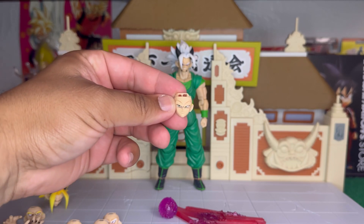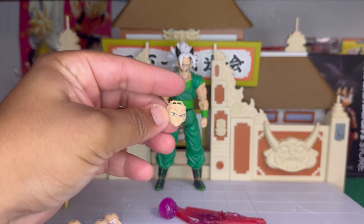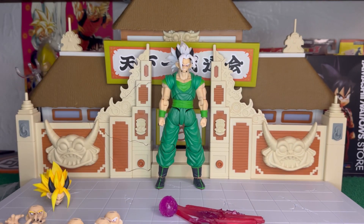We also have this extra faceplate for the new batch of the Super Saiyan 3 Goku that they just released, so if you have it you're lucky. That's it for accessories — I think that was actually really good.